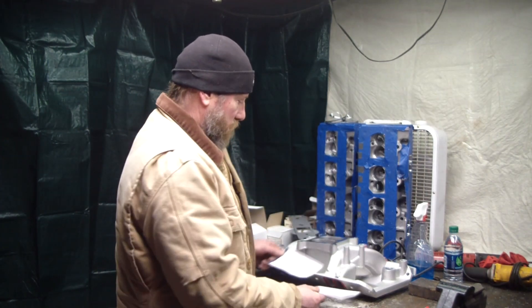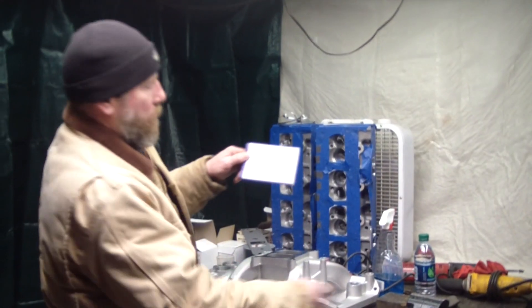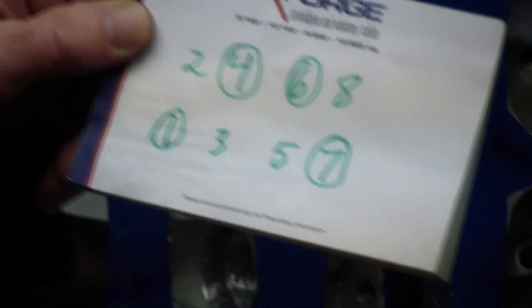So on this engine, usually on one bank you'll have 1, 3, 5, 7, and then on the other side they have the even numbers: 2, 4, 6, 8.